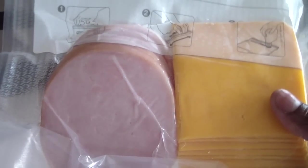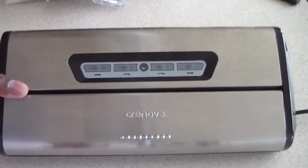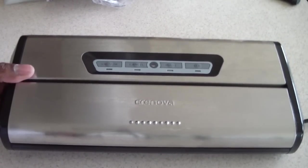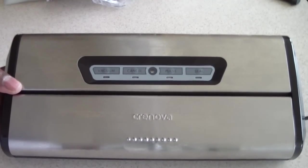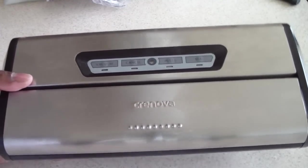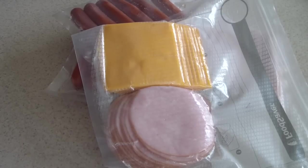This is the FoodSaver I mentioned earlier that I got free from one of those Amazon sellers — it was dead on arrival, they sent another one and it died in a month. This one is going in the trash. Just wanted to give y'all a heads up on what not to get. Hit like if you liked it, remember to subscribe, and thanks for watching. Catch you on the next one — we out.